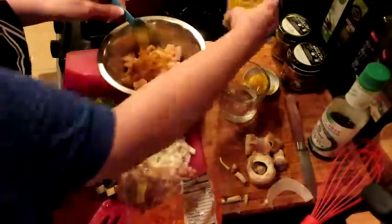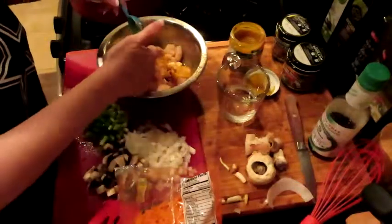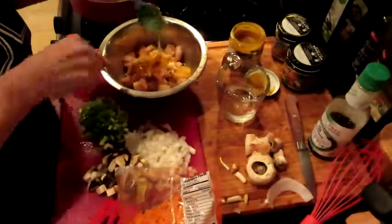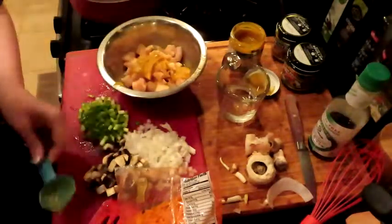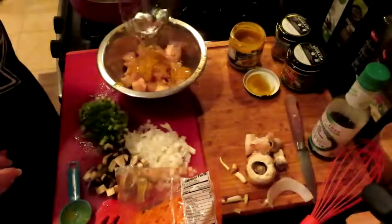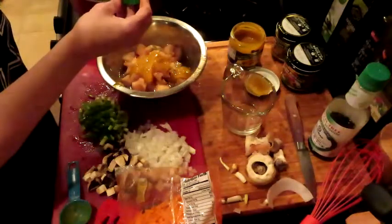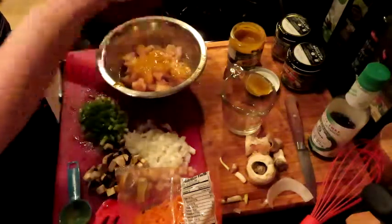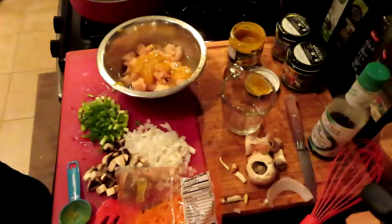Let's get it all in there. We're going to get a quarter cup of water, and then we're just going to toss this around. One more thing — one cup of rice wine vinegar. Mmm, it's going to be so super delicious.